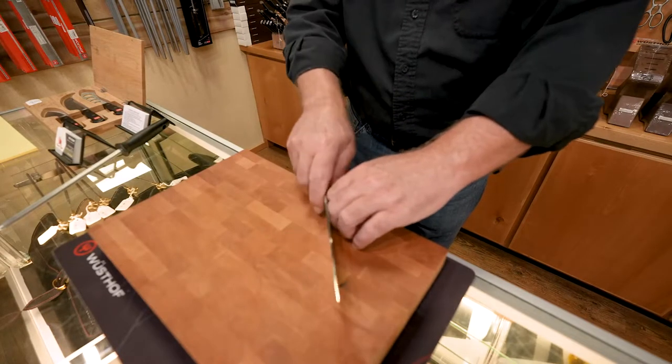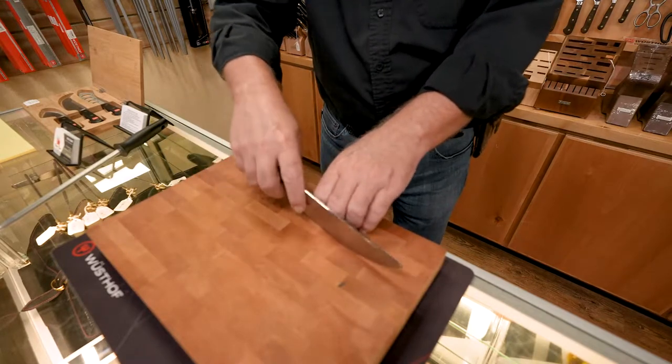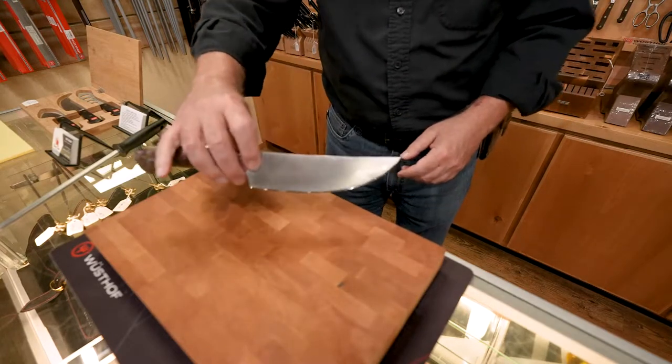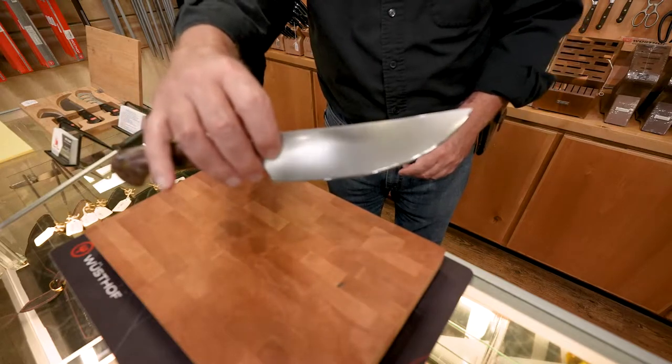As you're cutting on your board, you're going to do rock cuts with your chef's knife. And of course you can do chop cuts as well, julienne cuts. Anything you can do in the kitchen you can do with a chef's knife. This is the most used knife in the kitchen.